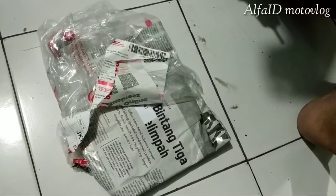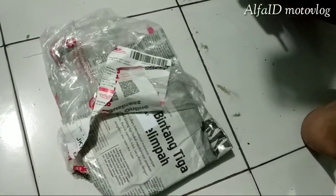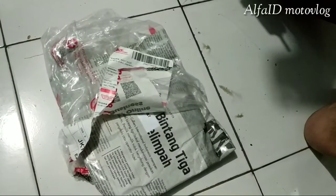Halo semuanya, balik lagi bareng gue di sini, Alpha ID Motovlog. Di depan gue udah ada barang yang tadi sore sampai.